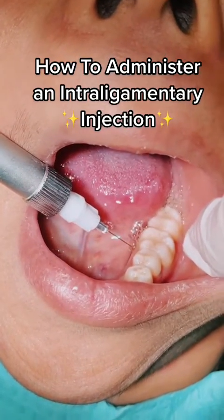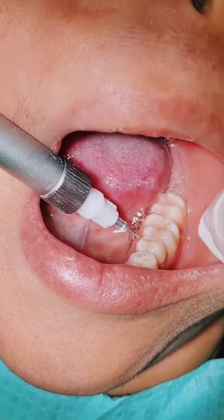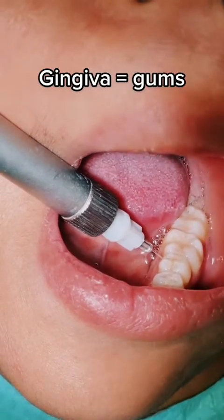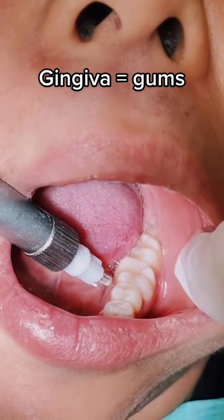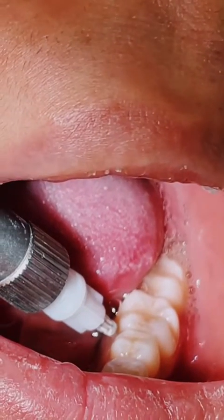Open as wide as you can and just drop the anesthetic without having to put anything there. The ginger gets blanched a little bit and then you start putting it in there slowly. When they start feeling it, just go slowly — really slow.